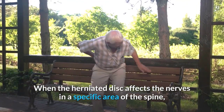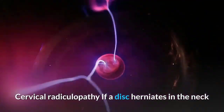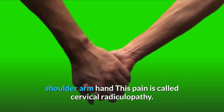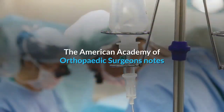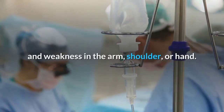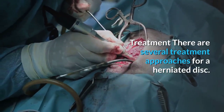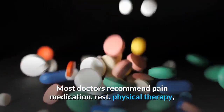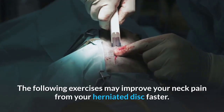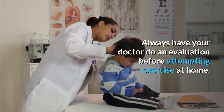A herniated disc can be triggered by lifting, pulling, bending, twisting, bad posture, and poor ergonomics. It can lead to pain and weakness in the area that specific nerve serves. Cervical radiculopathy occurs when a disc herniates in the neck, causing pain to radiate down the shoulder, arm, and hand — more commonly called a pinched nerve. It may cause burning, tingling, and weakness, or in severe cases, loss of feeling and paralysis. Most doctors recommend pain medication, rest, physical therapy, and other conservative treatments before considering surgery.